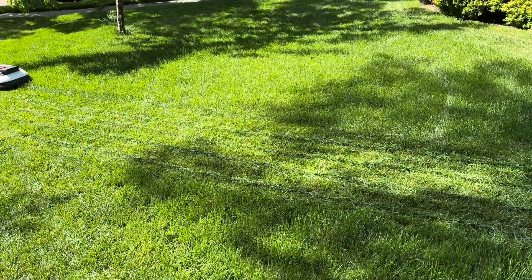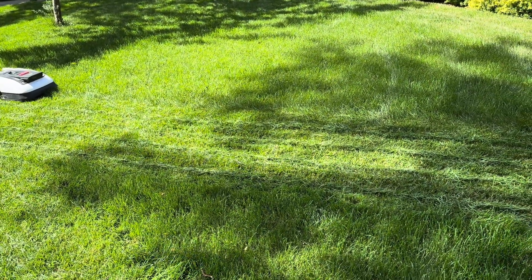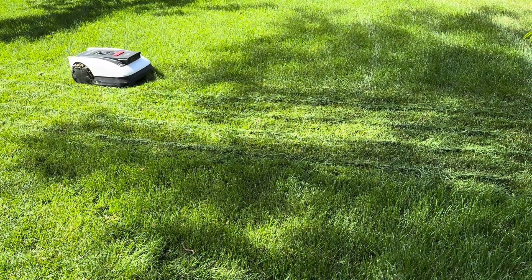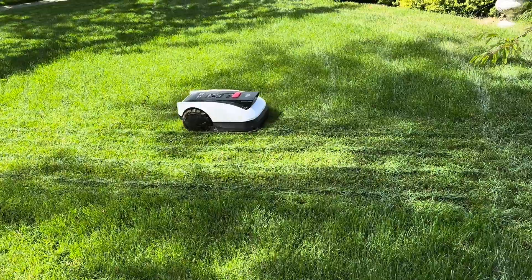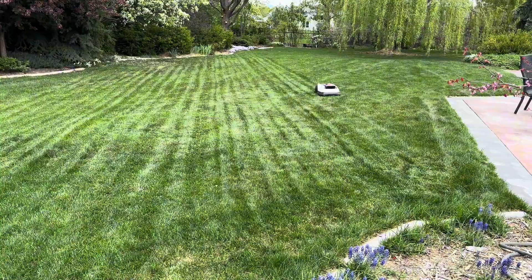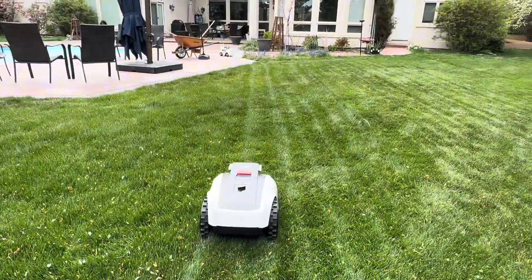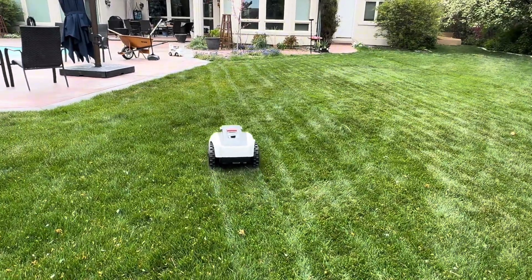The good news is Ecovacs just released their Goat 3000 with LiDAR, and from early reviews and what I know about the near-perfect coverage of Ecovacs LiDAR vacuums, I think it might work really well in yards with trickier layouts. If you want to check these out, there are links in the description. I'll also drop a link to the Ecovacs Goat 3000 if you've got a yard that's oddly shaped and won't work well with the RTK beacon. Like and subscribe for more smart product comparisons.